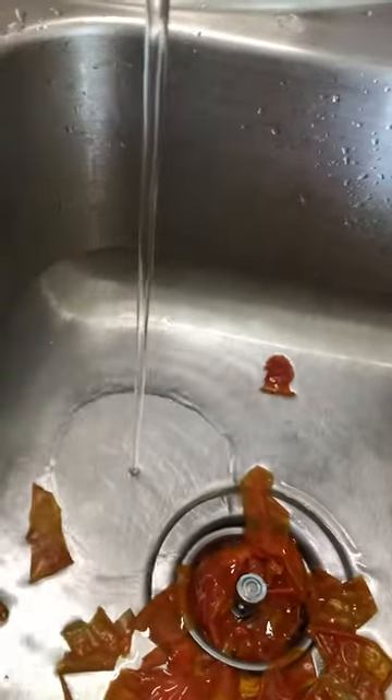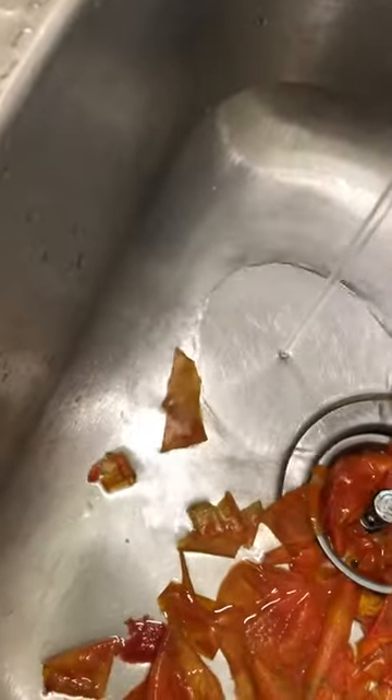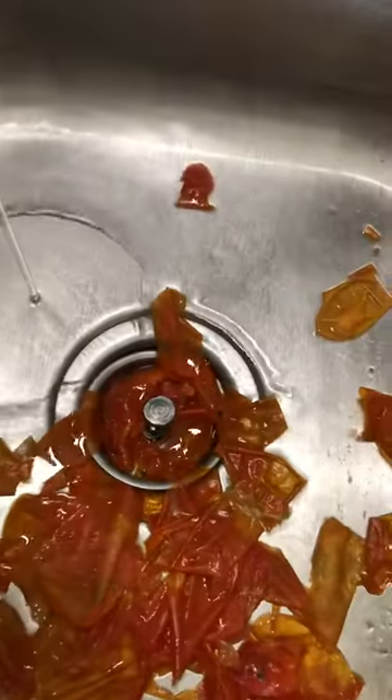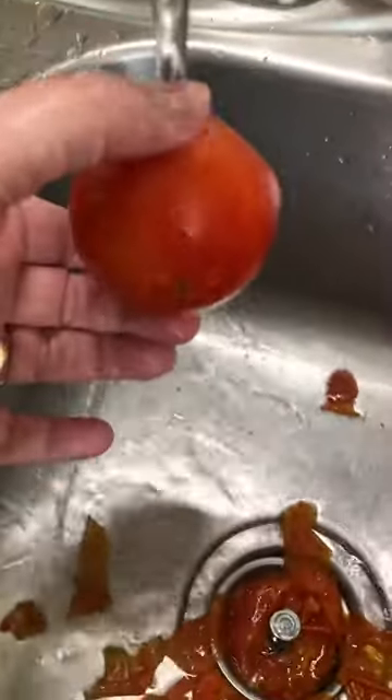Hey, this is Kim. I got a great tip for you — just learned it today. If you froze full tomatoes, run them under warm water.